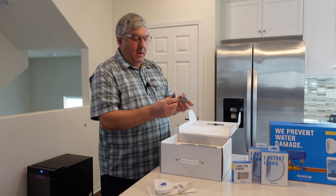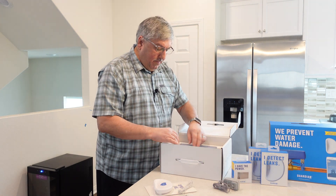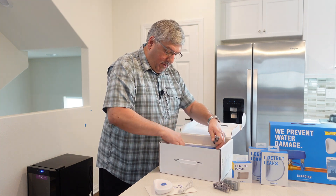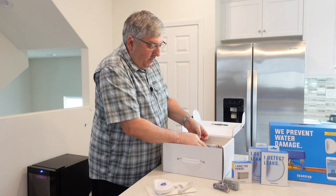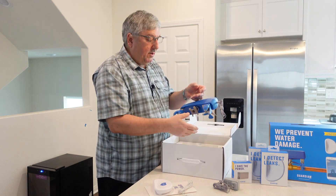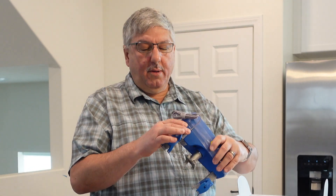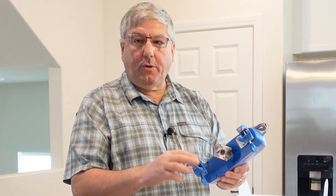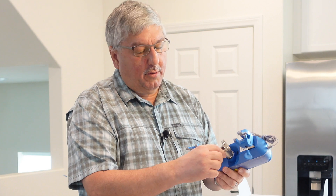First of all we have a power adapter, and they give you a little handle to take it out with — that's nice. And we have the leak detection system. This is just the power cord. These two things are clamps that you actually clamp around your water pipe.